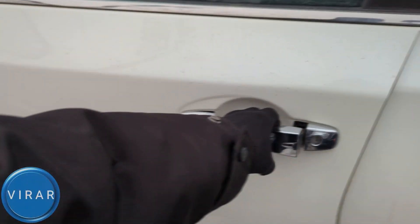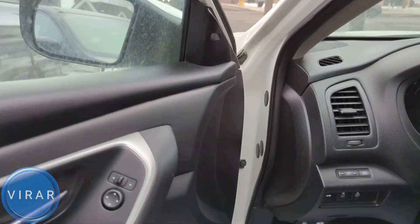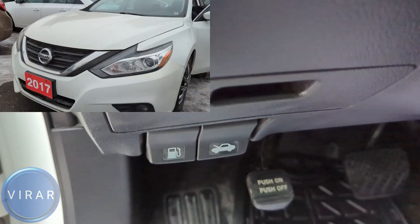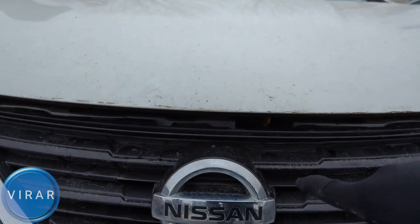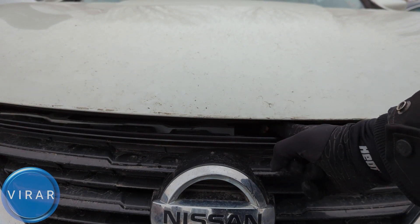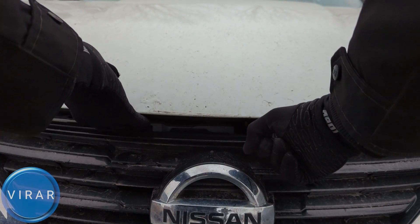Go ahead and open up the driver side door. Right over there is the primary hood release lever — pull it. Now in front of the vehicle, right on top of the Nissan emblem on that one side, put one finger in there and push it left. While it's pushed left, open up the hood.